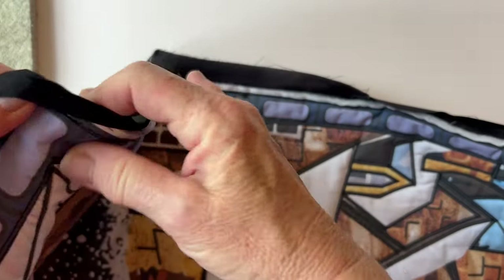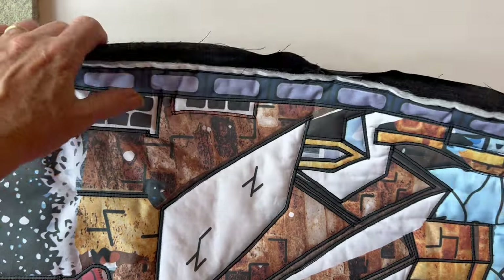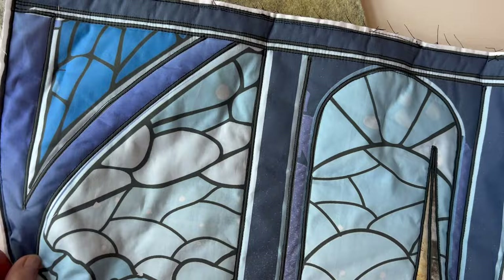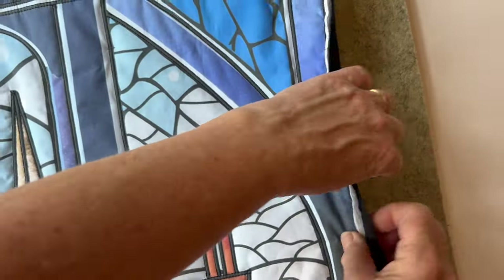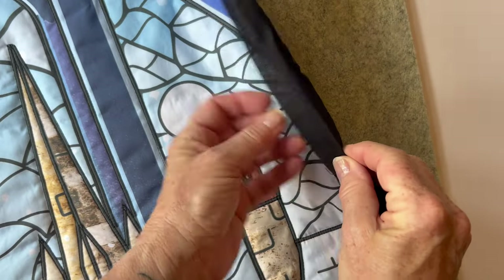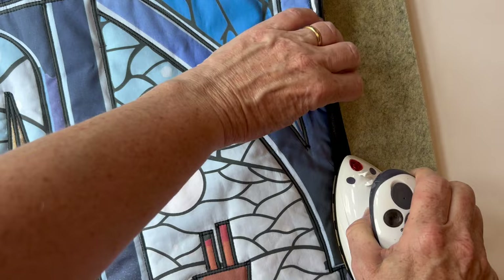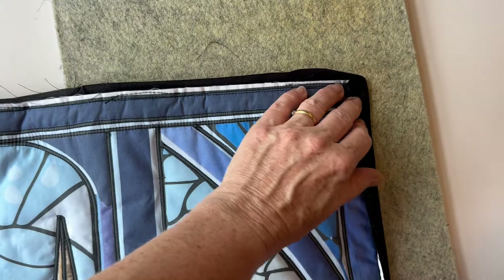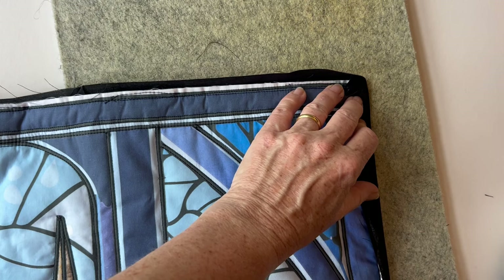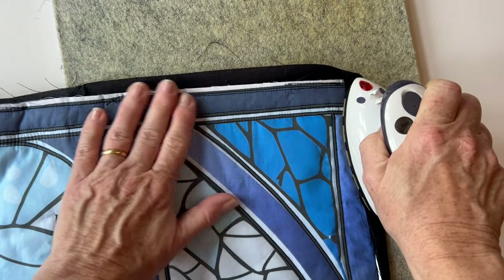You can either overlap the ends or sew them diagonally — it's entirely up to you. On the Amber Makes website there is a complete tutorial about how to bind a quilt that you can download for free, explaining the whole mitering and joining in more detail. Now turn the wall hanging over to the right side and fold the strip over. Because you pressed that fold earlier, this makes it a lot easier, so just make sure you fold it over to the front and repress it, as it may have come a little unfolded during sewing.